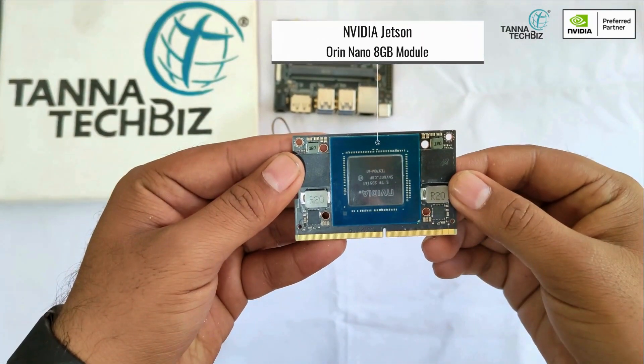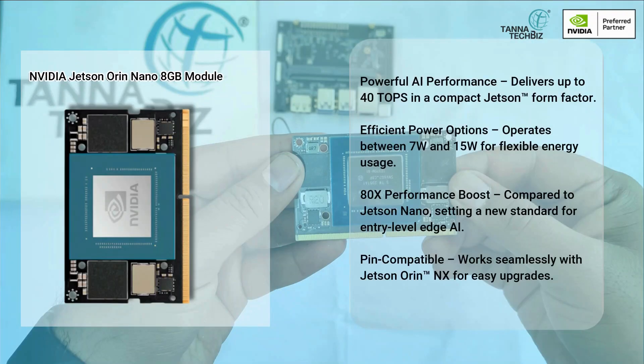NVIDIA Jetson Orin Nano 8GB module. Powerful AI performance delivers up to 40 TOPS in a compact Jetson form factor. Efficient power options — operates between 7W and 15W for flexible energy usage.